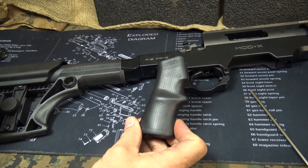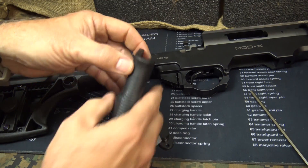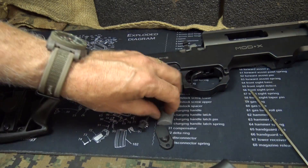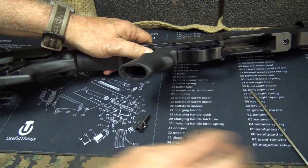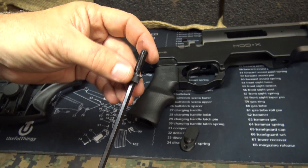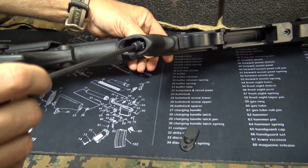Now we're going to put the AB Arms SBRR grip — this thing is really ergonomic, really small. There's a little piece of foam in there. Just take this plate right off, get it set — 3/16" hex wrench. Make sure that your locking washer is in place and set it up in there.